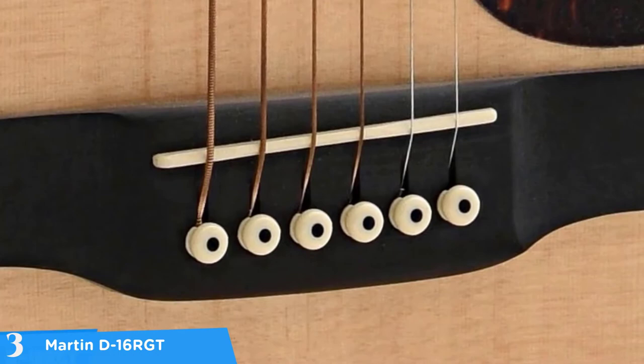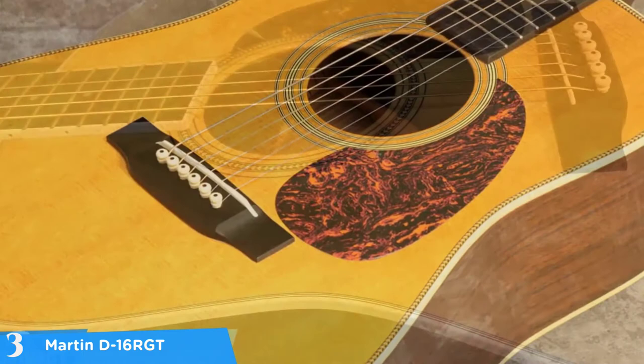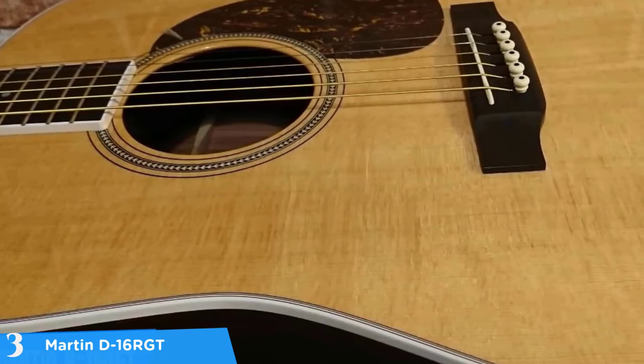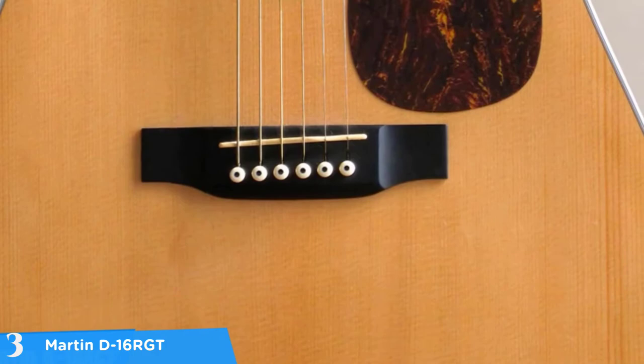When it comes to sound, with the D16 RGT you'll get rich growling bass which is typical of a Martin dreadnought guitar. However, the D16 RGT provides a more balanced and nuanced tone than its standard series cousins. Note that the Martin D16 RGT does not include a pickup or onboard electronics. To conclude, the D16 RGT makes a great addition as an excellent instrument for guitarists who want to move towards a more professional grade instrument.